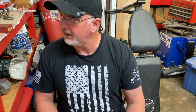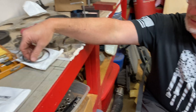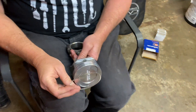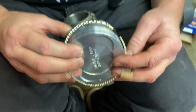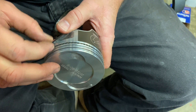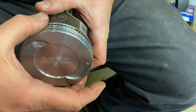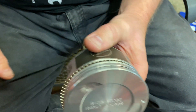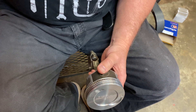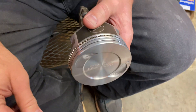I find it easier to sit down to do this, so I'm going to sit in a chair as I do these piston rings. We're going to start with the oil control ring. We're going to take the main spring part of the ring and just go ahead and put it in the oil control ring groove. I'm going to turn the gap toward one of the pins, because I'm going to put my gaps for my oil control ring on the skirt side of the piston.